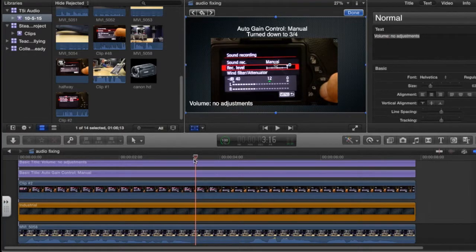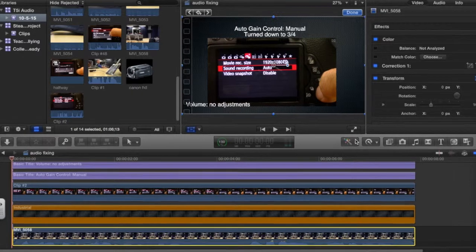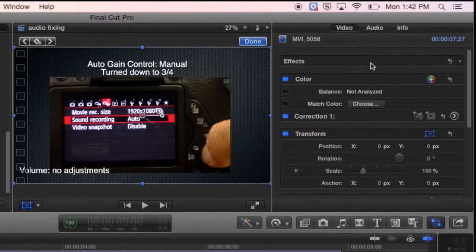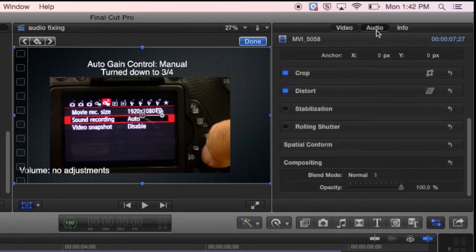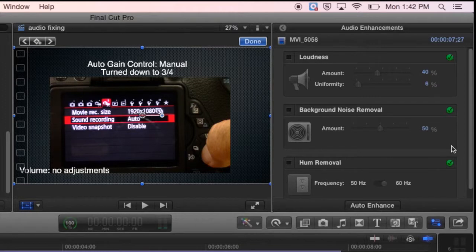Now to get rid of that hiss, all you have to do is click on the clip with the audio and go over to your audio tab right here. Then under audio enhancements, click on the little arrow for audio analysis — not analyze. Click there to analyze it, and then you'll be able to turn on the background noise removal. Now watch how much better this sounds and how much less hiss we have.